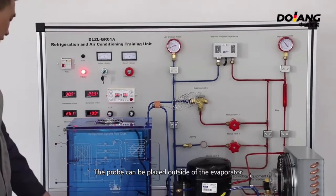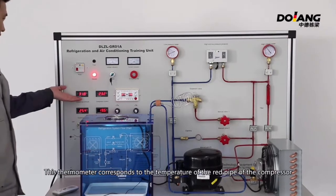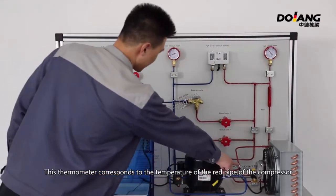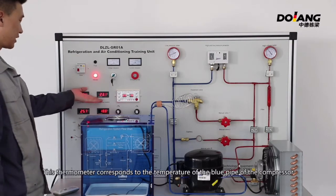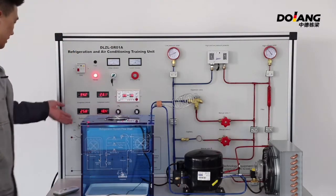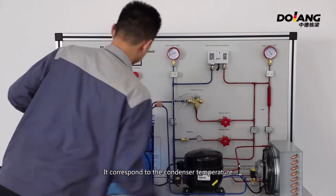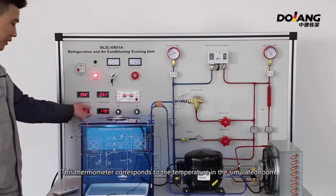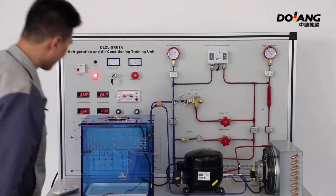The probe can be placed outside the evaporator. This thermometer corresponds to the temperature of the red pipe of the compressor — its temperature will rise later. This thermometer corresponds to the temperature of the blue pipe of the compressor. It also corresponds to the condenser temperature and the thermometer corresponds to the temperature in the simulated room. The fan speed can be adjusted by the knob.